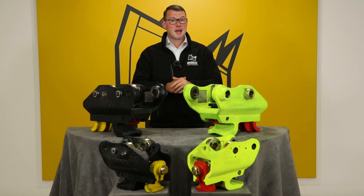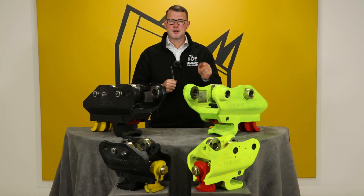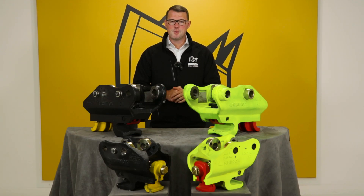Here we have Rhinox's first brand new hydraulic quick coupler — the world's first carbon neutral quick coupler. Continue watching to find out the key features, benefits, and safety aspects related to this coupler.